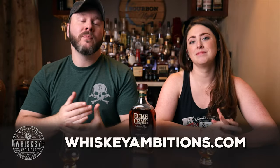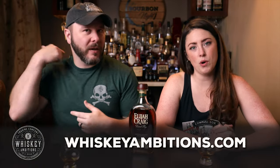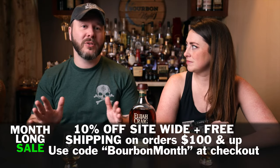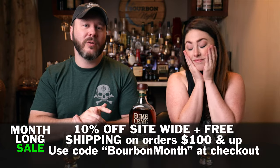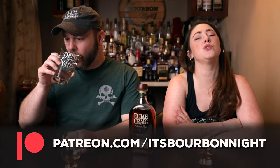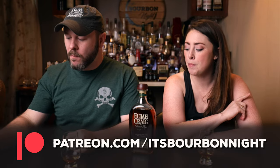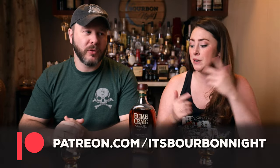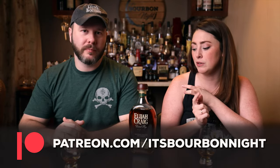I want to tell you about our home on the internet: whiskeyambitions.com. I had to wear the 'Rye or Die' shirt for this episode. We've got the Glen Cairns we're drinking from, all of our glassware, our Elemental Elixir cocktail syrup, plus in the month of September — which is Bourbon Heritage Month — 10% off everything site-wide plus free shipping on orders $100 and above, all through the end of September. You can also become a patron at patreon.com/itsbourbonite and join our community for as little as one dollar a month. Their support helps us get recognition to receive bottles like this one.